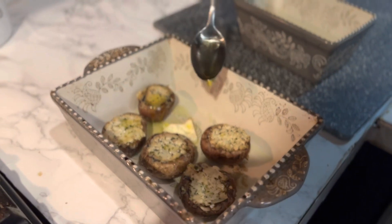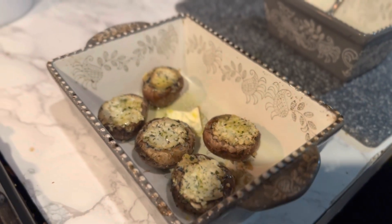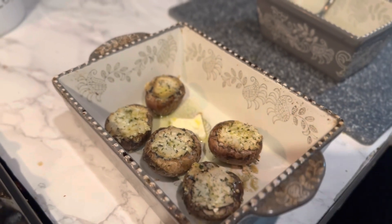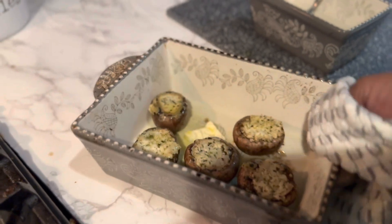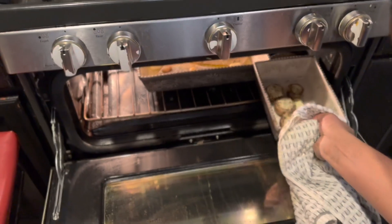This right here is a stuffed mushroom with artichoke and asiago cheese — I got this at Aldi's. Quick and easy, and it compliments any dinner. I'm gonna find some room in here for them.